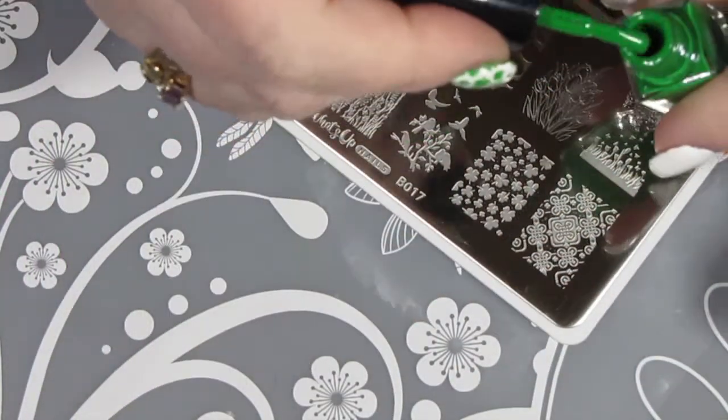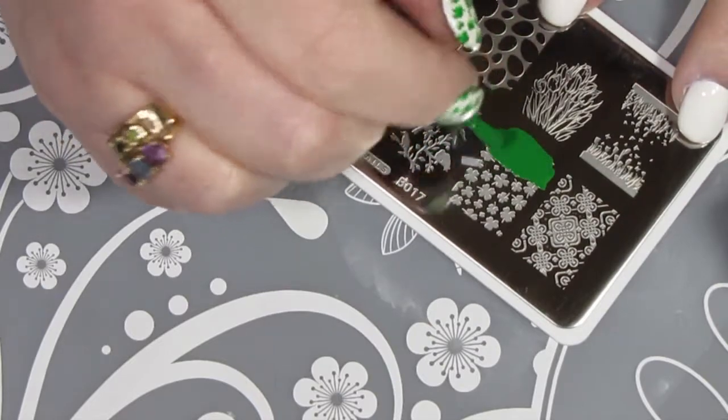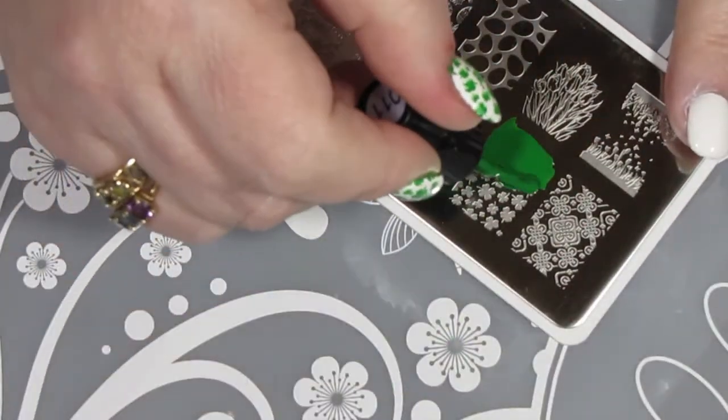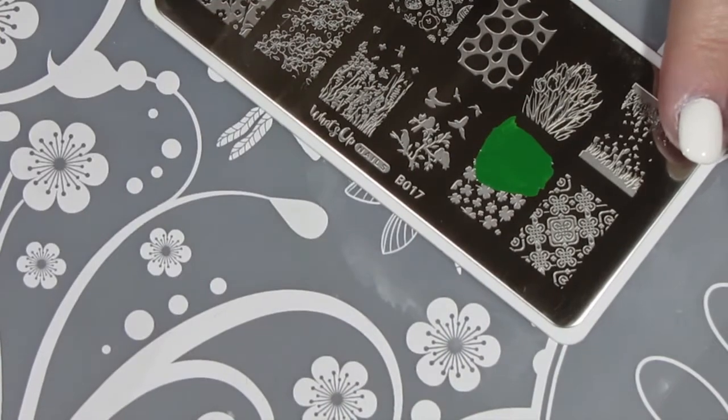Now we're going to get started with the shamrocks. I'm just putting some polish on there — yeah, I know I use too much. I'd rather have too much polish on my stamping plate than not enough. I will find a happy medium one day, but today's not the day.